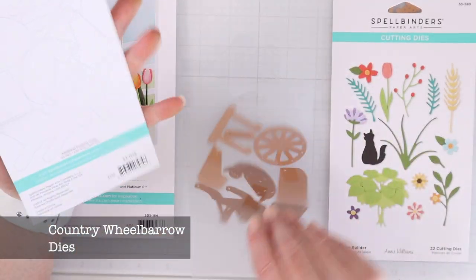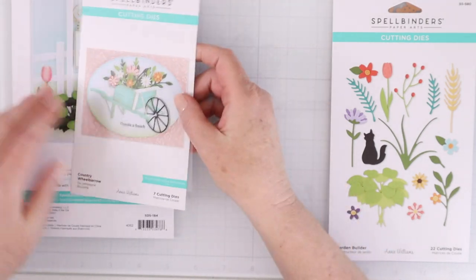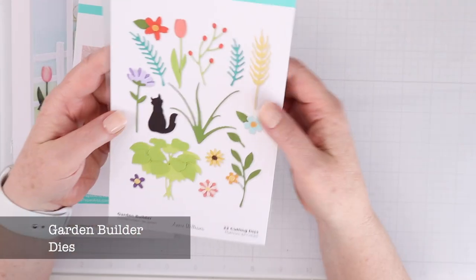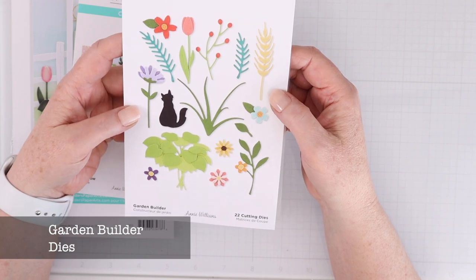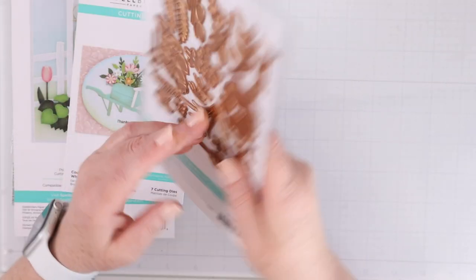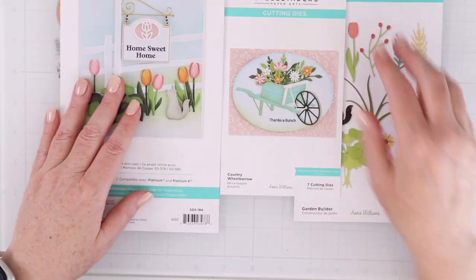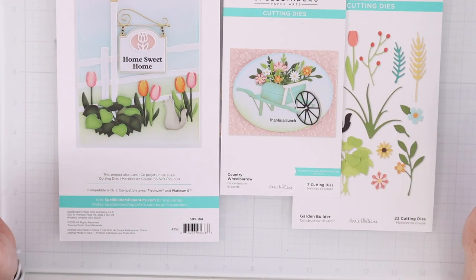Next up is the Country Wheelbarrow Dies. These dies will help you put together that wheelbarrow on the front of the card. And these are the Garden Builder Dies. These can be used both with the signpost and the wheelbarrow and the other dies that are in the Country Road Collection. It's just an assortment of flowers and leaves and things to fill everything with.